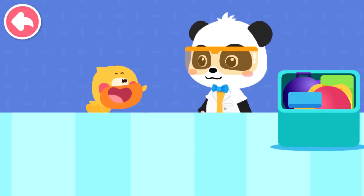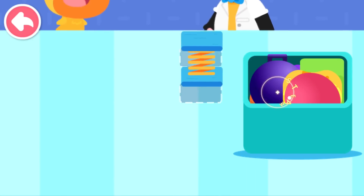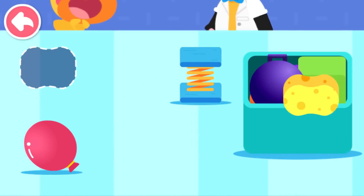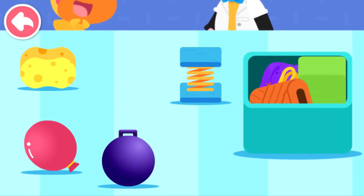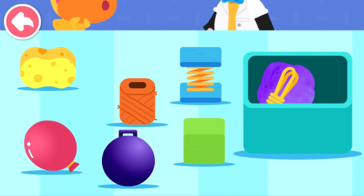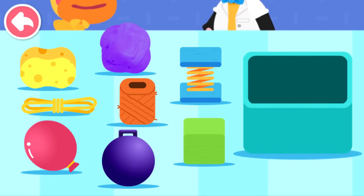I want to know if these things have elasticity: spring, balloon, sponge, iron ball, twine, block, rubber bands, Play-doh.